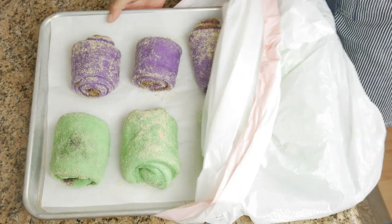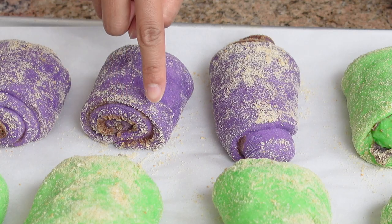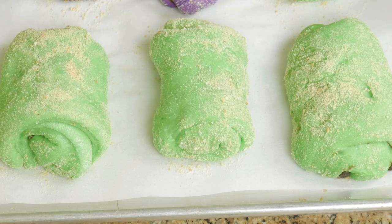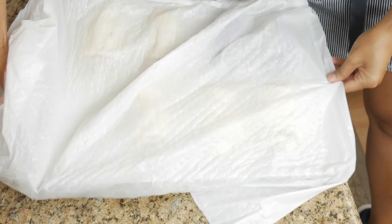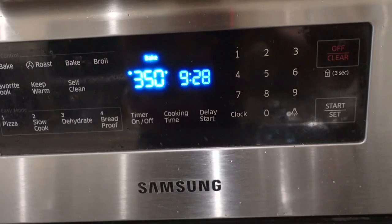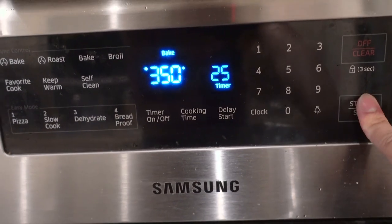They have risen — some of these look kind of funny, but they're still gonna be really good. This is the poke test: poke once, and if the dough springs back halfway, then it's ready to bake. If it springs back all the way, it still needs a few minutes to rise. If you poke your dough and it doesn't spring back at all, then you've overproofed it, which means it might deflate in the oven — but that's fine, just stick it in the oven anyway.